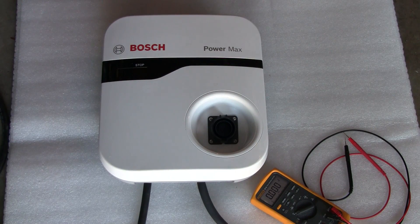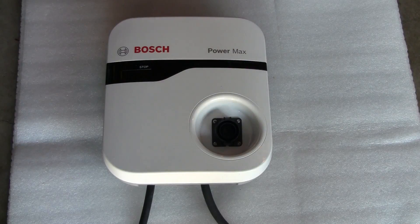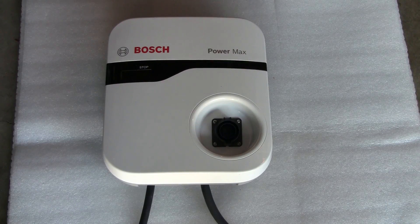No problem at all — charging started. The charger is working fine. If you find this video useful or interesting, or both, give it a thumbs up — it helps. Thank you very much for watching. Bye!